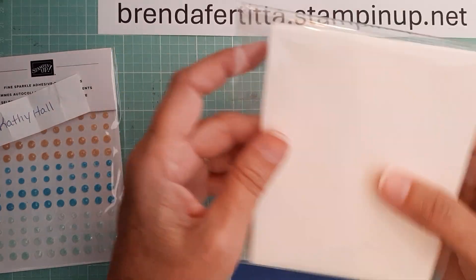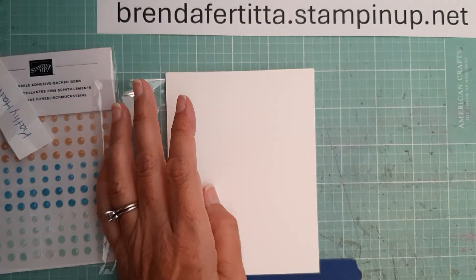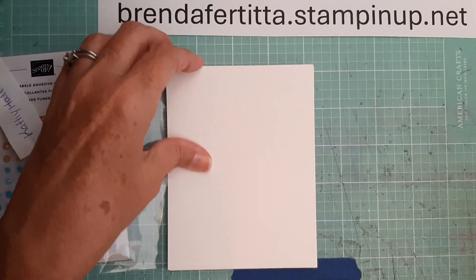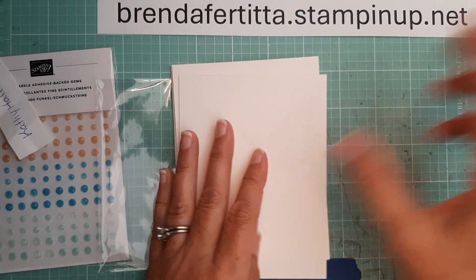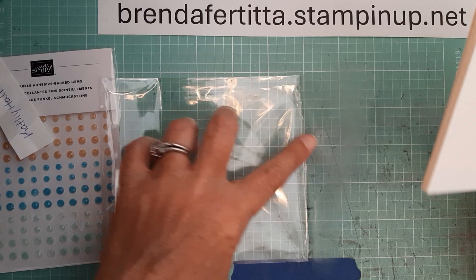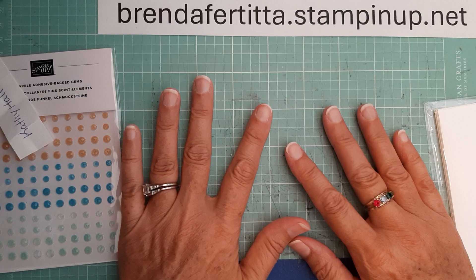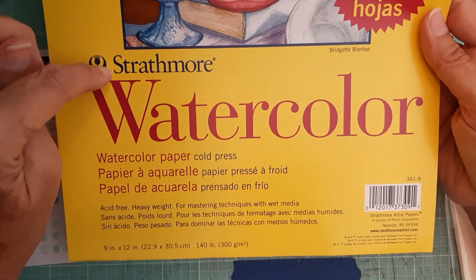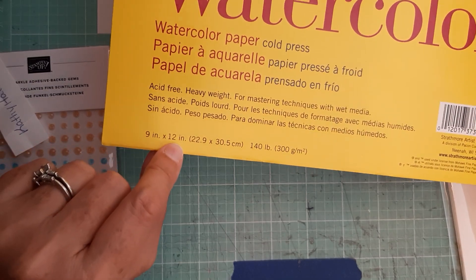What I'm going to give away this time is eight pieces of watercolor paper that I have already cut down. Let me get my ruler here so I can make sure I tell you the correct dimensions — I have cut them down to four by five and a quarter, and that is what I usually use for my watercolor cards. This is not Stampin' Up watercolor paper; I have not tried Stampin' Up watercolor paper yet. This is the Strathmore watercolor paper, cold press, heavyweight — it's nine by twelve inches.